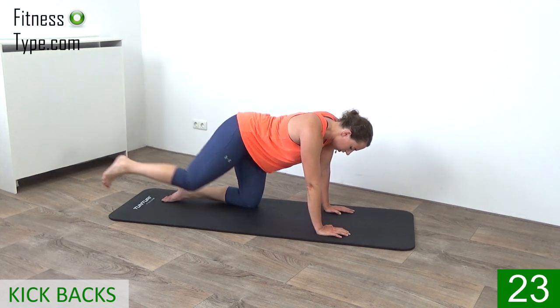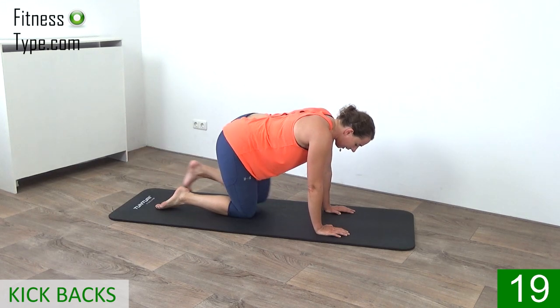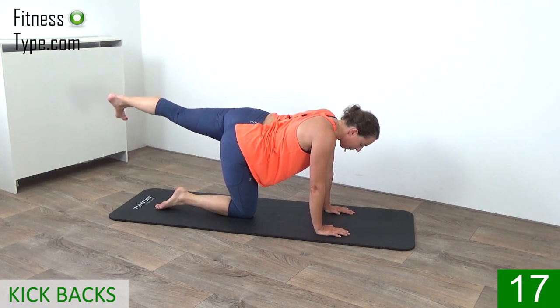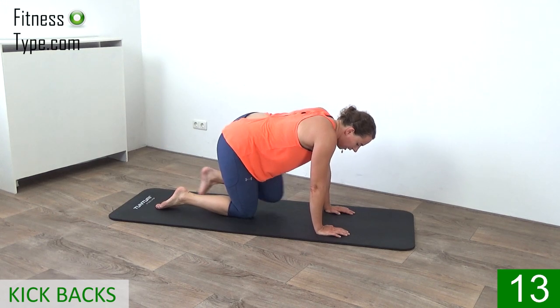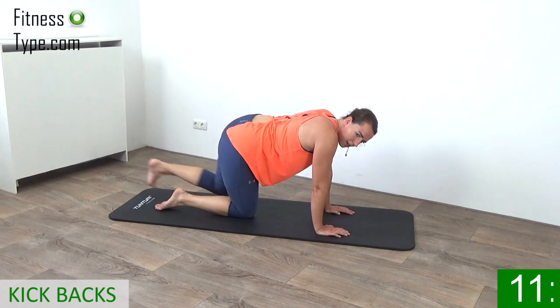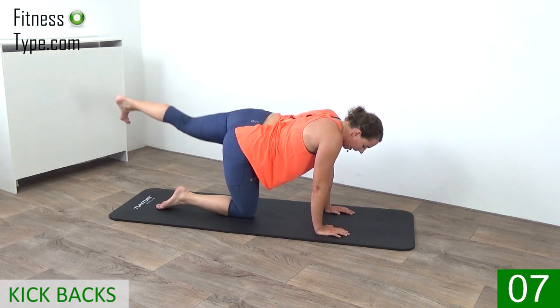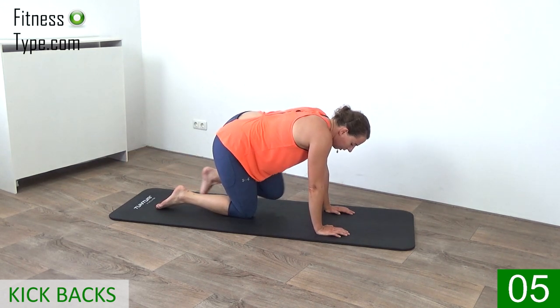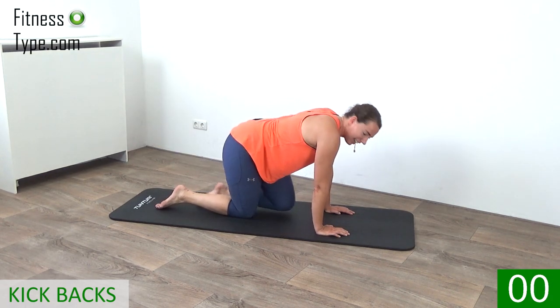Switch over to that left leg — knee in and kick out. In and kick out. Almost there. Kick out, pull in, pull that belly button in, and kick. Last one, and that's it.